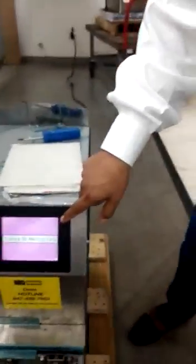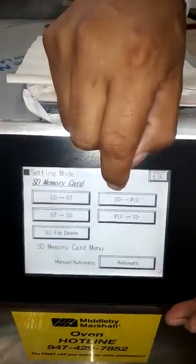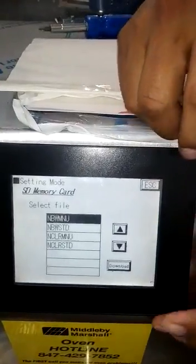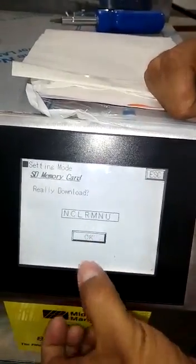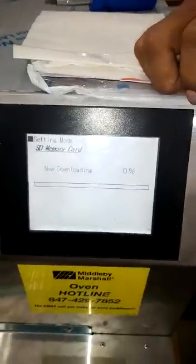You will see that in your display. Then we have to make SD to PLC. We have to select the third selection, download, OK, and then start.